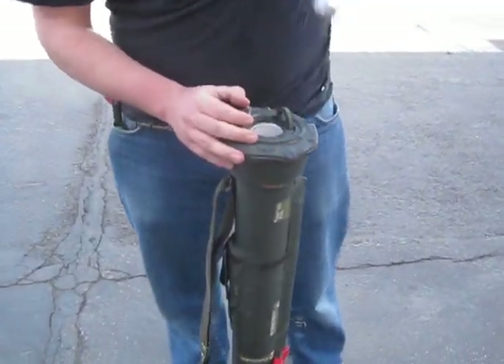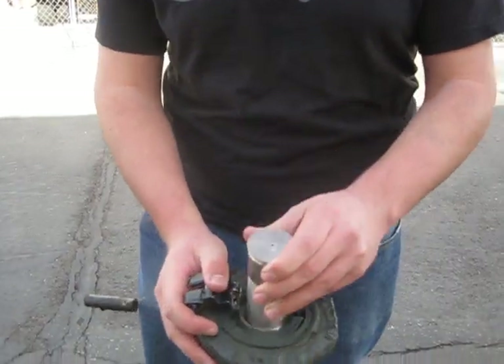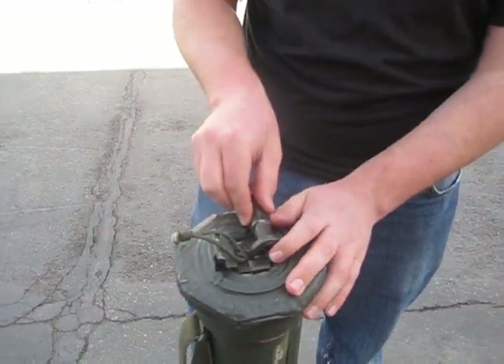It fires with an Airsoft M203 grenade. I have it loaded up with propane. I'll go ahead and pop that in, line the trigger mechanism, latch it in, and the rear safety.